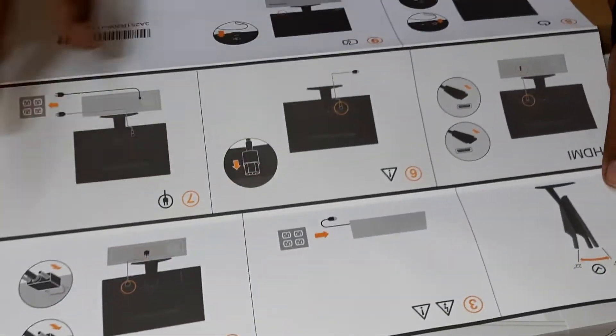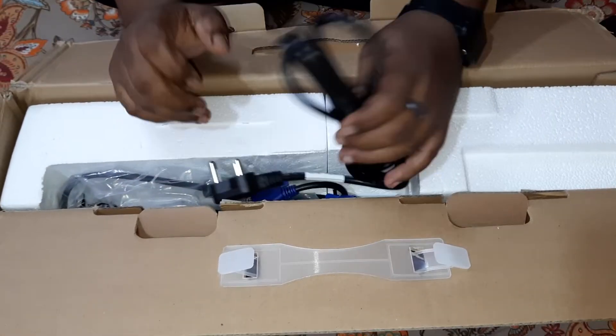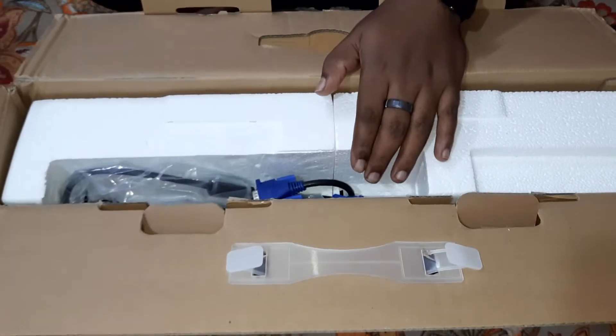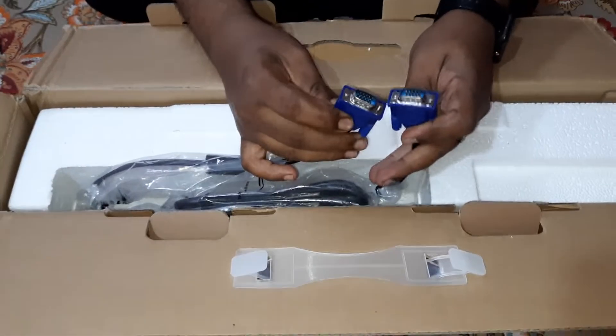Let's keep that aside for now. We have the power cable — again pretty standard stuff. And we have the VGA cable here — both-side VGA.